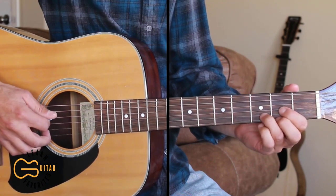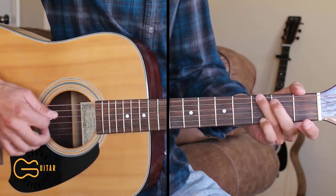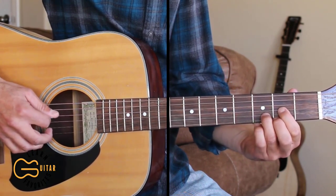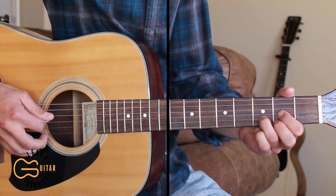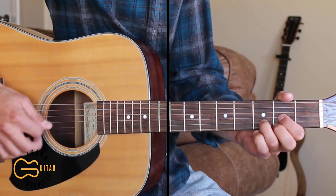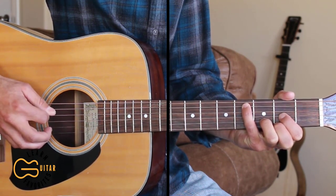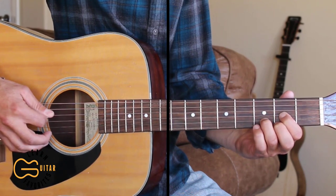Here's the first part of the intro. Starting out on the D chord, we're going to be playing the fourth string which is open and the second string at the same time. Then we're going to pick the third string, then the first string, then back to the third string. Then we're going to come up here to the fifth string with our fourth finger, hit the fourth fret, then go back to the third string, then the fifth string open, and then the third string.